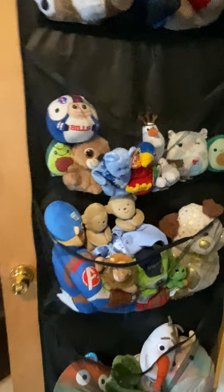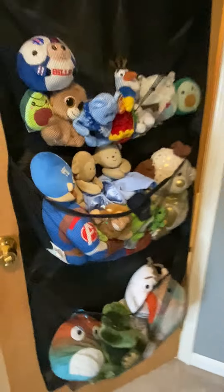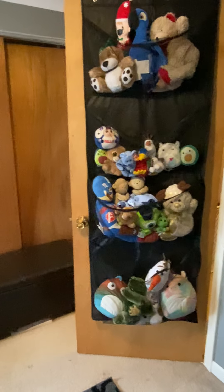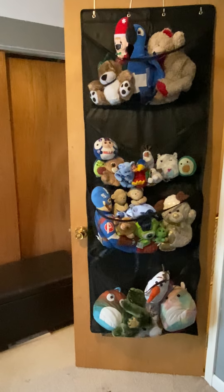So you can stuff even the biggest stuffed animals — like this big guy — he fits, he goes all the way in here. We were able to get almost all of his stuffed animals in there, and there's still space, so there's actually plenty of room for more.